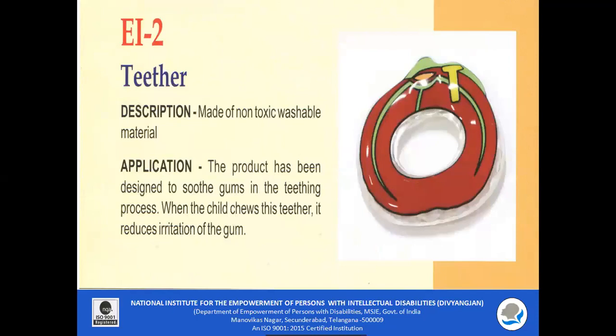EI 2 Tether: It is made of non-toxic and washable material. The product has been designed to soothe gums in the teething process. When the child chews this tether, it reduces irritation of the gum.